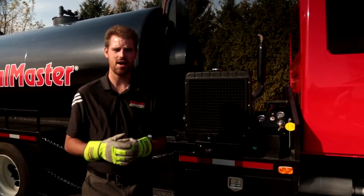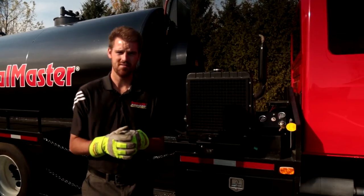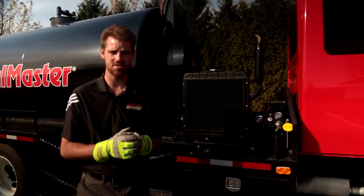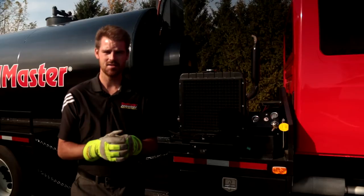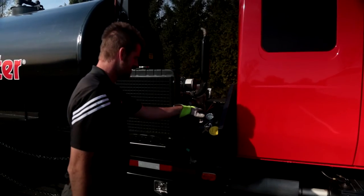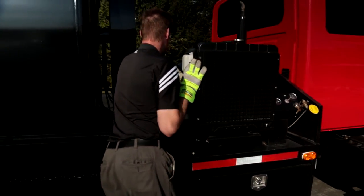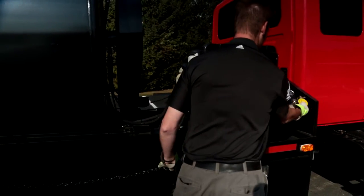We're going to go ahead and demonstrate our 75 foot hose and spray wand using the same order of operations. We're going to start our diesel Kubota engine, set our agitation in motion, increase our engine RPMs and engage the compressor. Then we'll go to the back of the machine, charge our system, extend our spray wand, and demonstrate the wand.